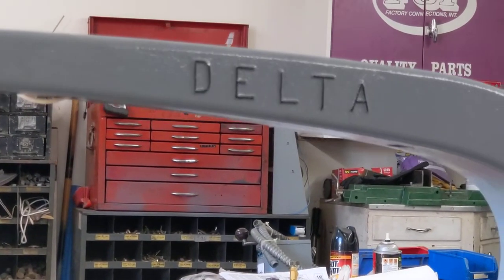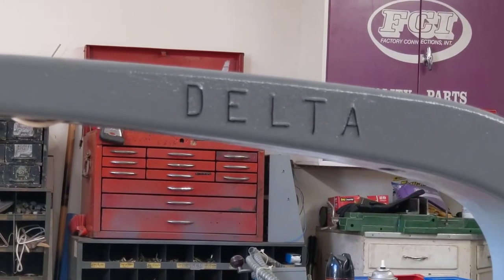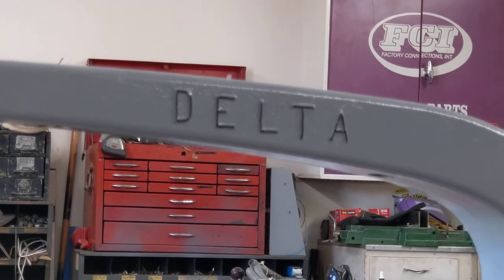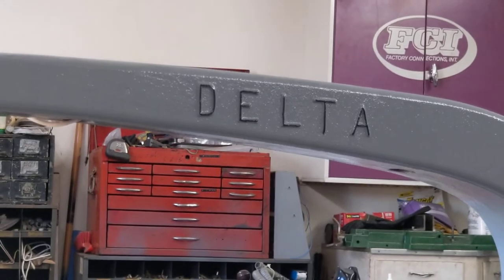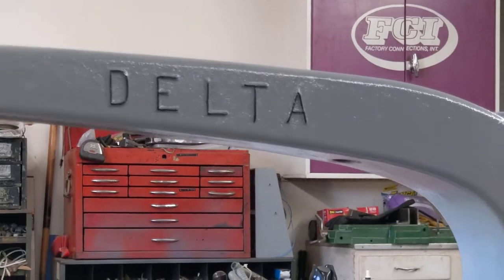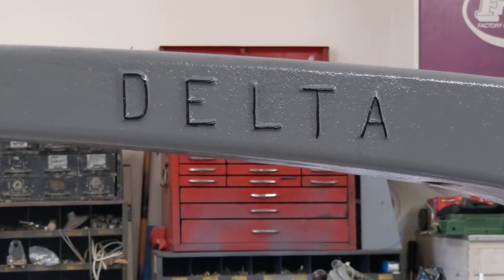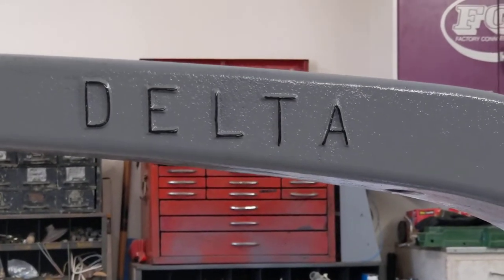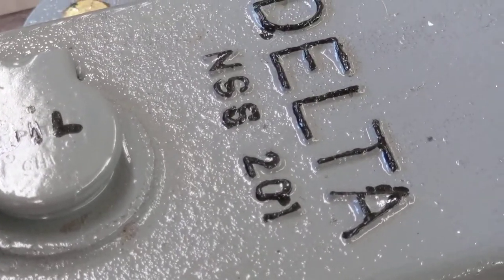I've been looking and Googling, and this may have been before they went over to Milwaukee and way before they merged with Rockwell. I hope Keith Rucker would look at this — what have I got, what year model? It's all cast in — all the casting for the Delta right here — and it says 201 on the base but this is a 210.